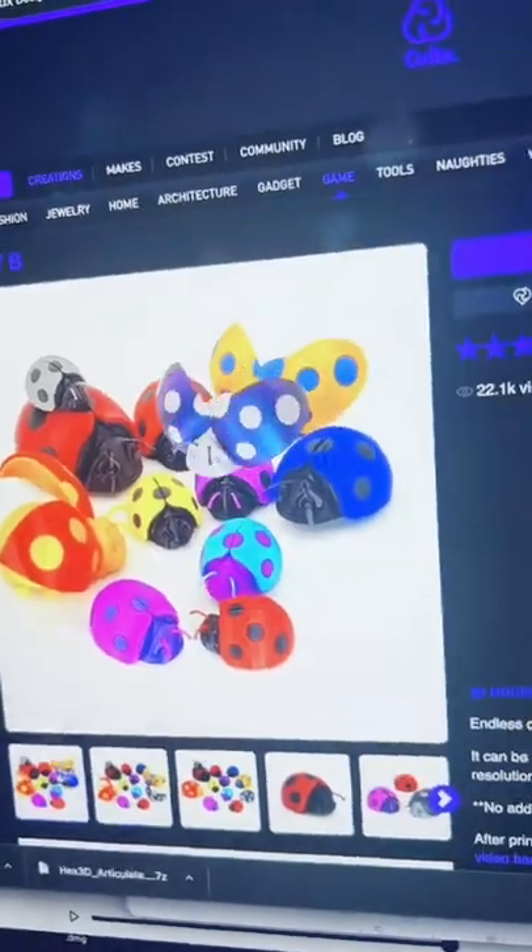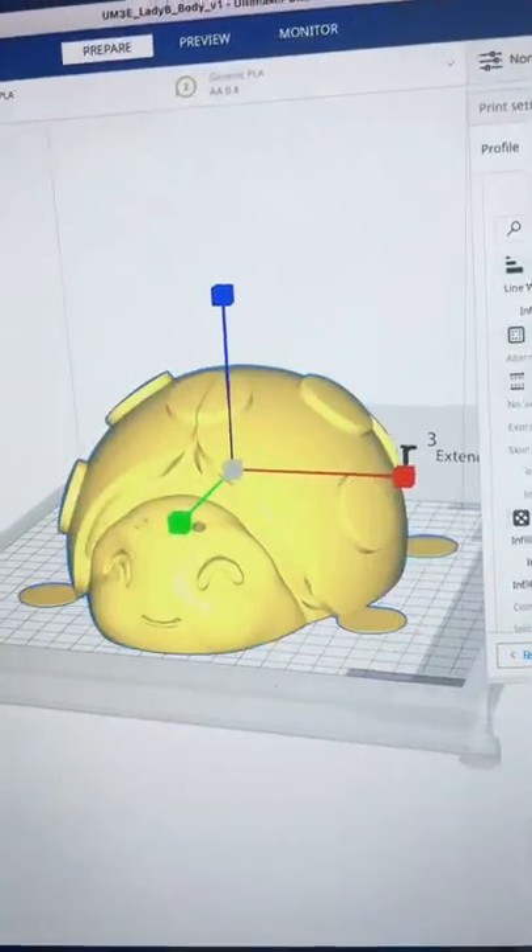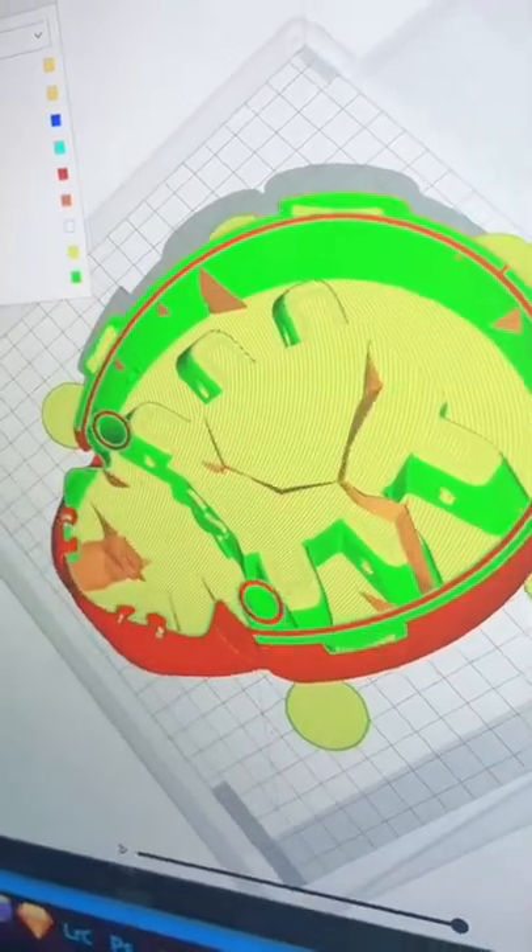I want to make something big, but cute. I found these super cute ladybugs — he's so little. We need to turn this guy into a tank though. Let's go 275%. I'm gonna try the lightning infill for the first time to try and save on some filament.